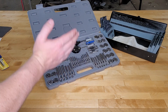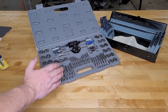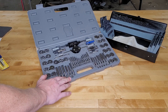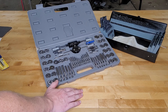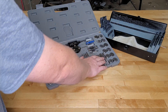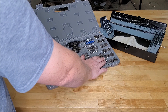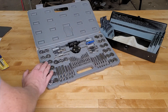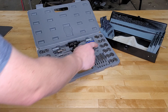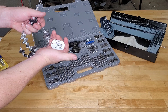Some bad points: it may not last as long as a high-quality tap set, and a lot of people will say buy once, cry once. But sometimes the choice isn't between this or a higher-quality set — sometimes it's between having this set or no set. The other negative is it didn't have the sharpest quarter-20, and some others may not be as sharp either. But the 7/16-14 was perfect, and I suspect most of them are just fine. Recommended accessories include the drill bit set from the previous video and this thread checker, which I'll link in the description.